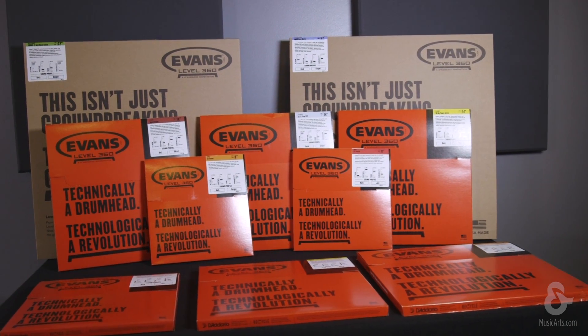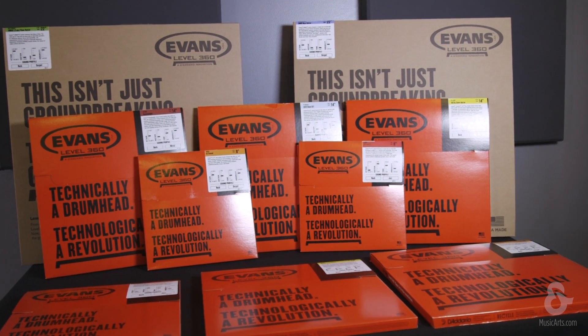The Level 360 design is included on all Evans tom, snare, and bass heads for drum set, making this an innovation every drummer at any skill level can benefit from. Thanks for joining me to learn about Evans Level 360, a D'Addario innovation.